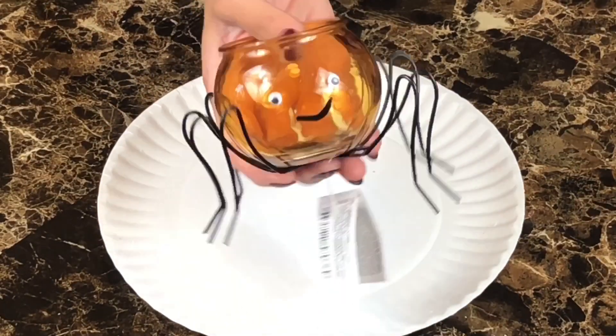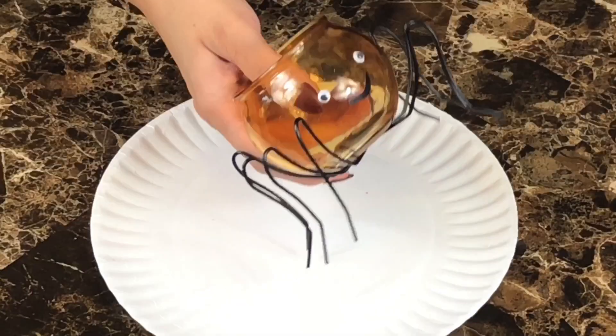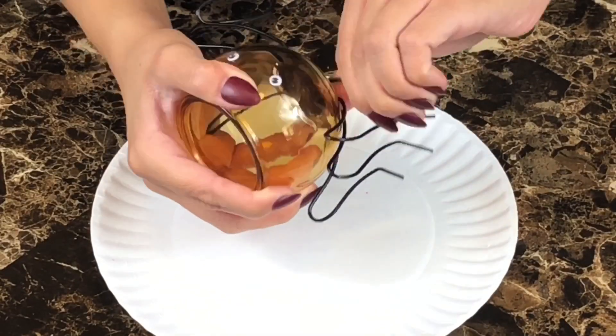To start on the cauldrons, I pop off the spider legs and use my exacto knife to cut off the bottom plate, eyes, and mouth.